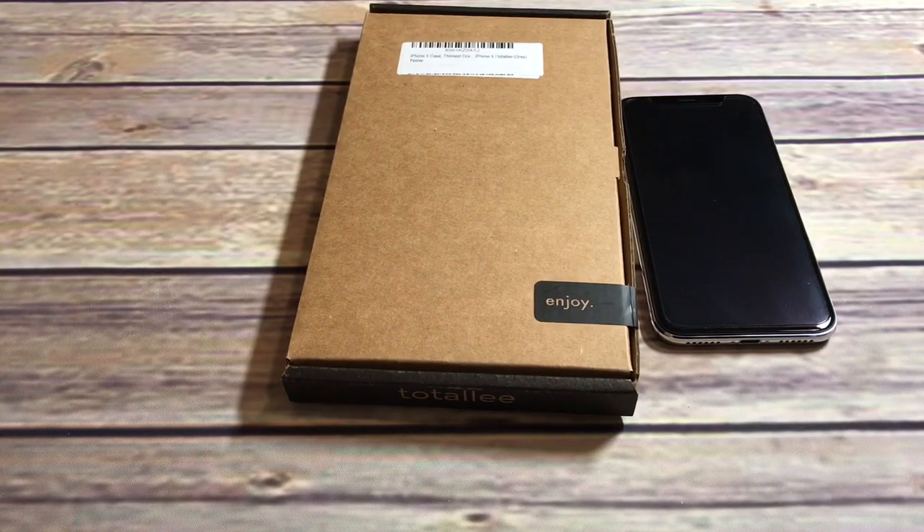The pricing is a little high at $16.99. This is an ultra-thin case, so if you're looking for a minimalist case that basically protects the phone from scratches and you don't really need any other protection besides that, this may be the way to go.